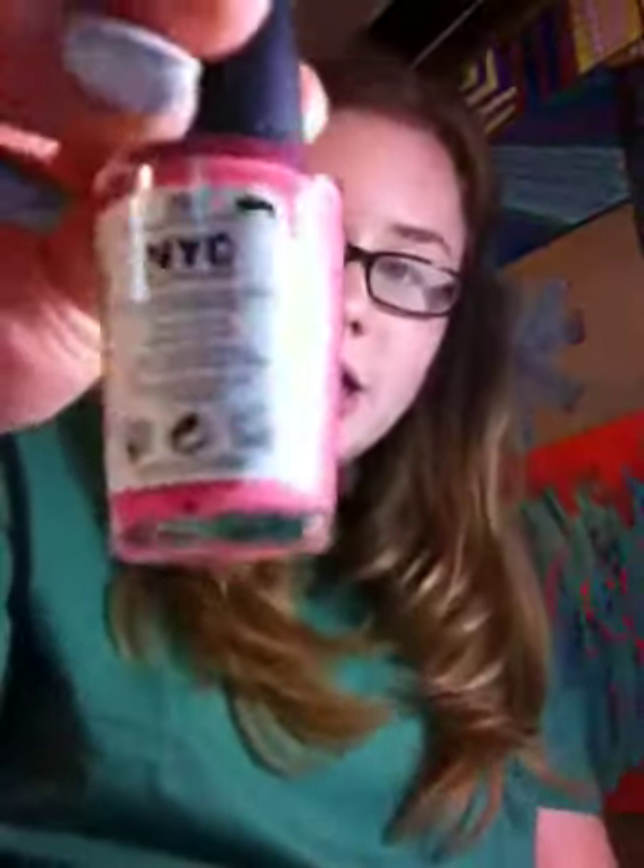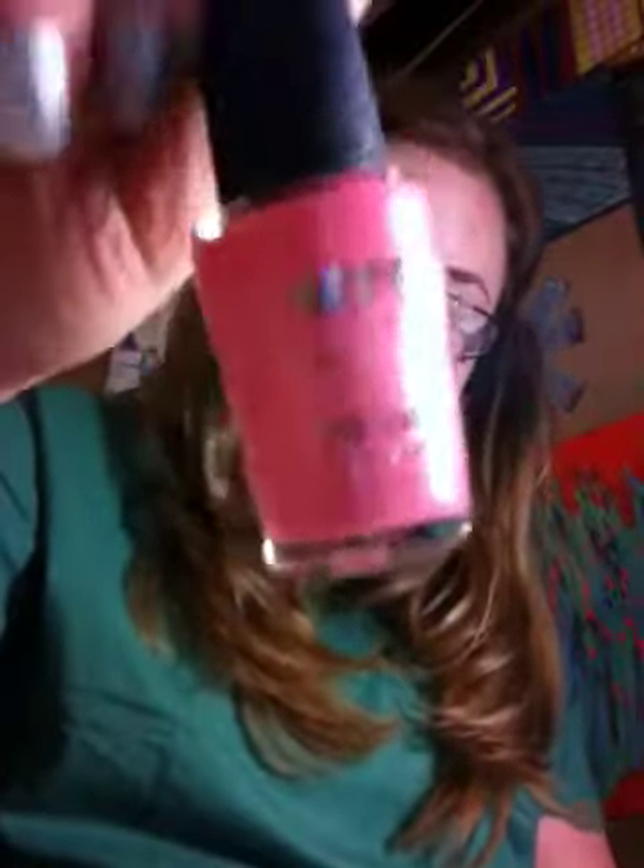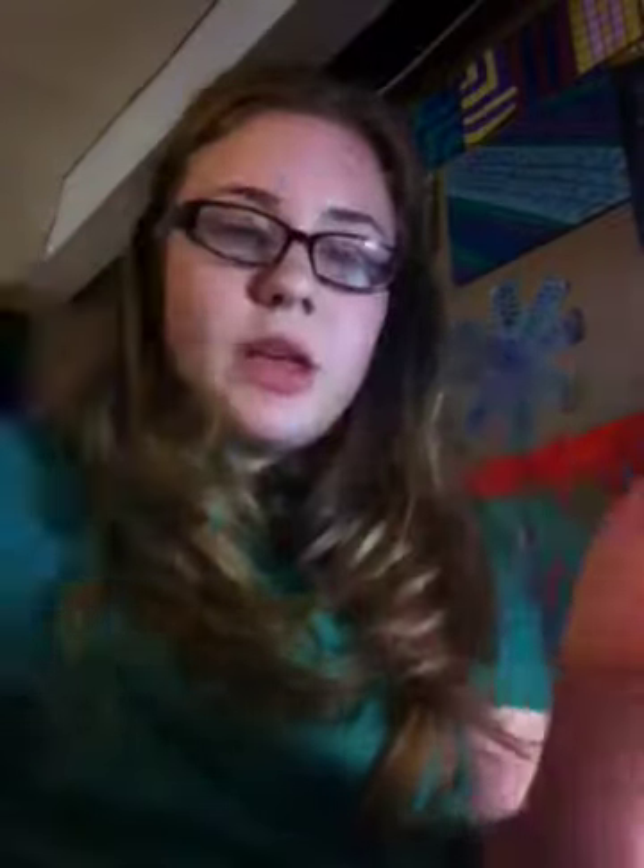The first color I have is called Prospect Park Pink, and it's really just a light, nice, medium color pink. The next one is called Pier 17, and it has kind of like a navy color blue. These are both in New York Color Minute, like the quick dry. I only have two of those.